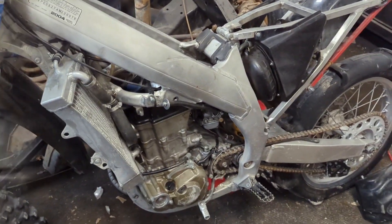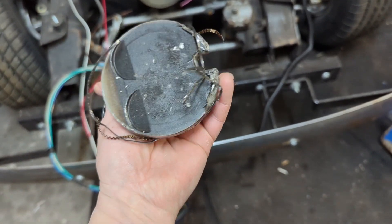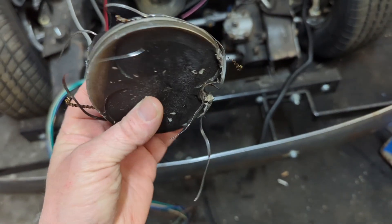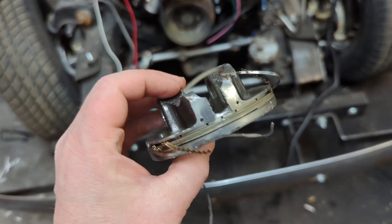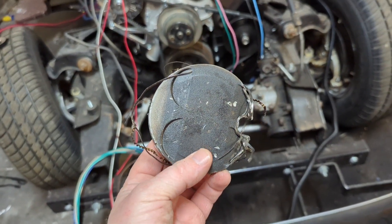It was pretty dang bad. I think he's got the piston out. So there's the piston — went right through the side. It's kind of hard to get that out. I'm guessing that's why the rings are the way they are. Yeah, it had a pretty catastrophic failure.